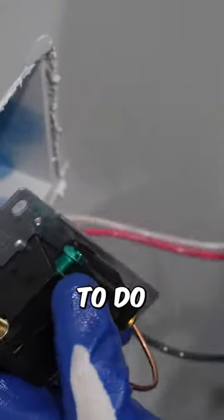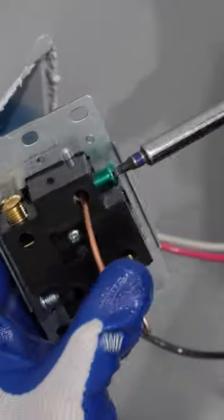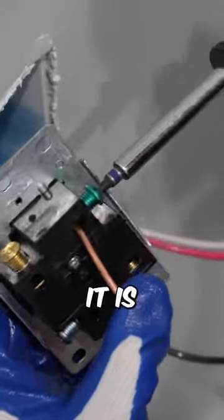The first thing I do is install the bare copper into the green terminal here. It's pretty simple to do — there's not going to be any resistance. And tighten it up until it is really snug.